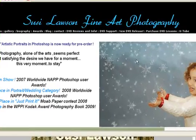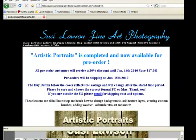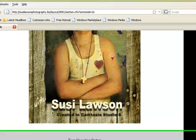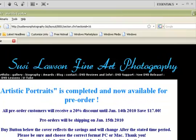If you're interested in ordering this DVD, all you need to do is go to my site, suzylawsonphotography.biz. When you get to the home page, just click on New DVD Release. You will see the image and right below it is the Buy Now button. Make sure you scroll down and click on either Mac or PC, which is very important. The PC version is AVI video and the Mac version is QuickTime, so be sure that you select your operating system.